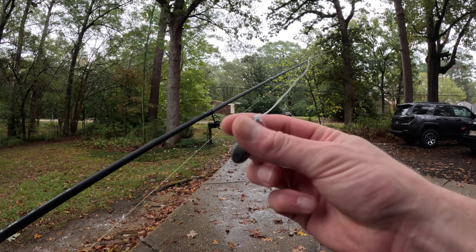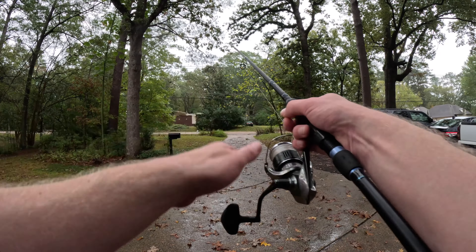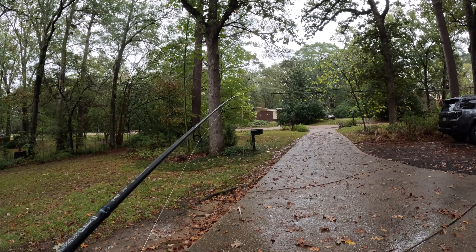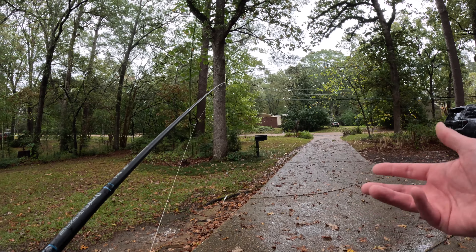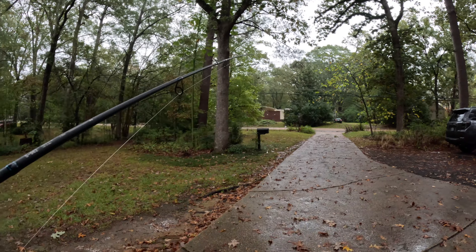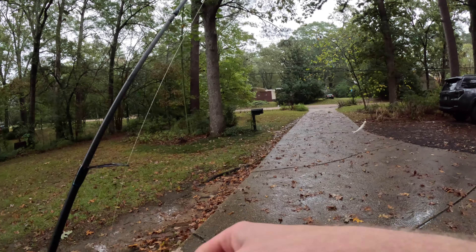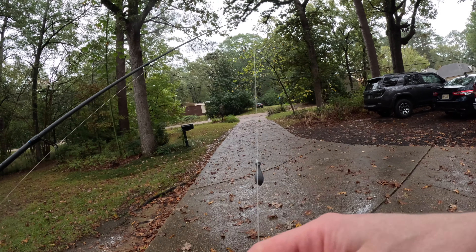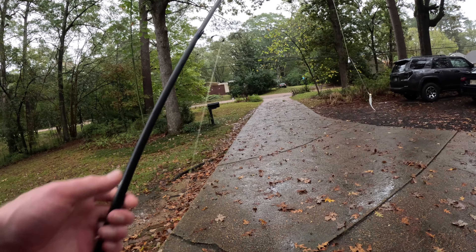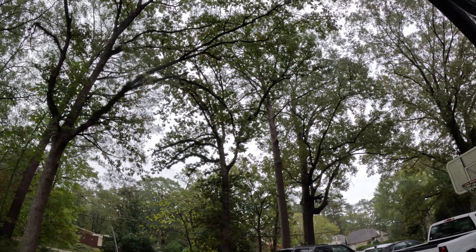It doesn't really matter what jig head you use, you just want a strong hook. The only thing weird about my rig is I put a one-ounce weight on my leader, and that's really just to help me get distance when I'm casting and to help it go down into the current. Here at my spillway you've got to cast 50, sometimes 75 yards just to get to the fish, so that weight really helps. If you have any questions about the rig, feel free to ask — my channel is still small enough that I almost always reply.